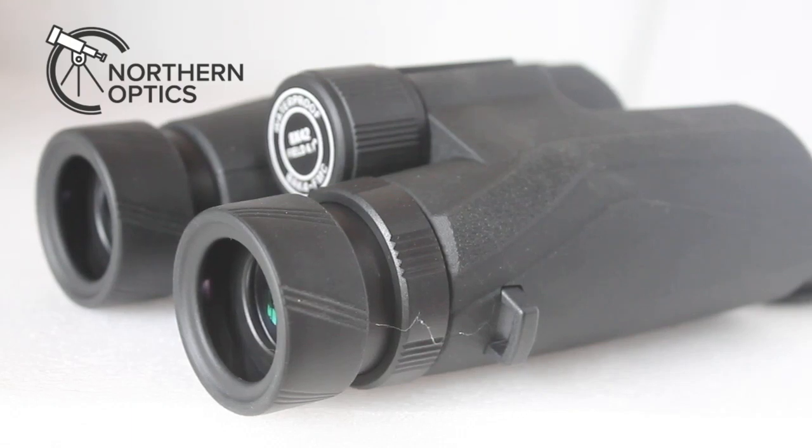Hi everybody. How to set the right eye diopter adjustment on your binoculars. Well, what you do first of all is nothing — look through them first. Is the focus the same on the left eye as the right eye?